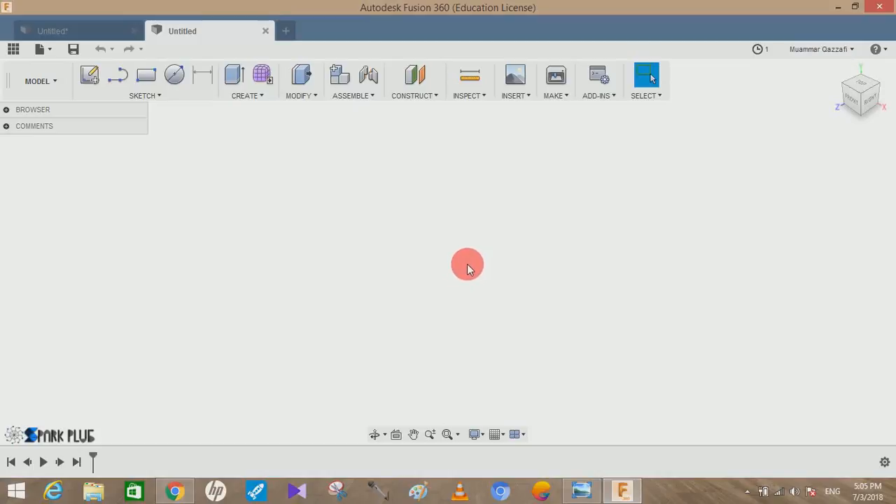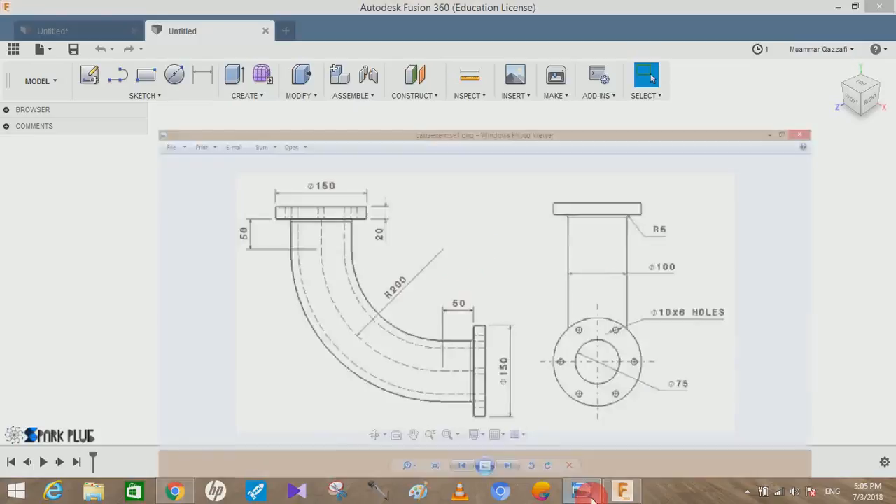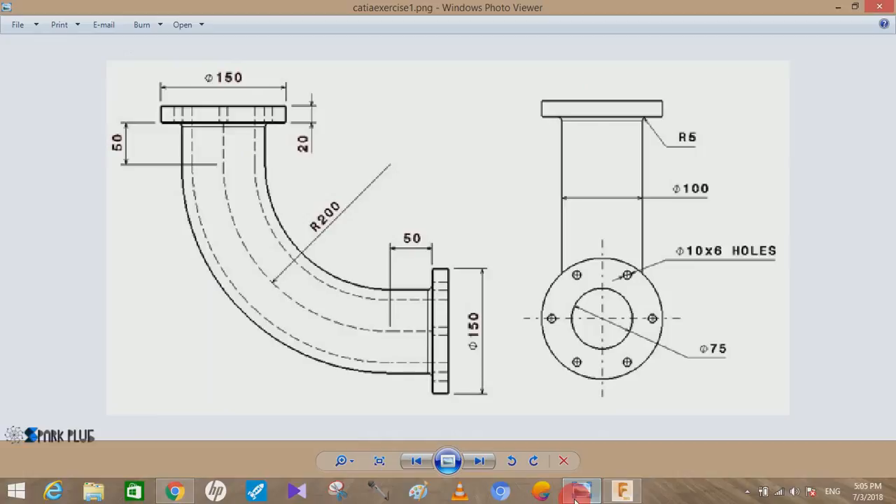Hey guys, welcome to another video. In this tutorial we are going to do a beginners exercise. This is the picture of what we are going to make. It's a 3D 90-degree elbow used to join pipelines meeting at 90 degrees. This video will focus on improving your beginner skills in Fusion 360. If you are new, don't forget to subscribe, and if you want to support the channel there is a PayPal link.